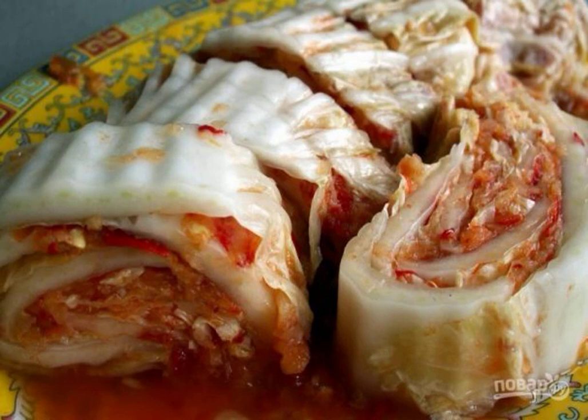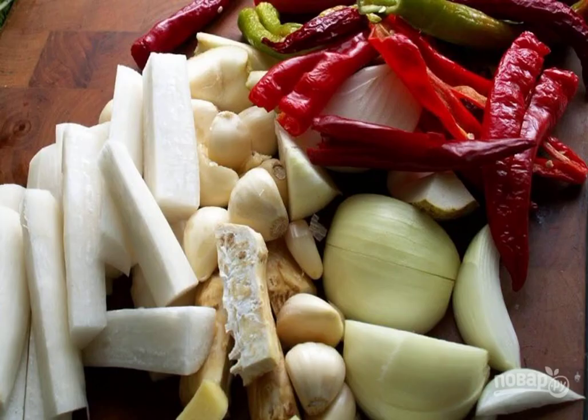I have a passion for spicy snacks, but so that they are not overpowering and the taste of the main ingredient is still felt. Therefore, I am constantly in search of suitable recipes. Asian cuisine helps me with this.